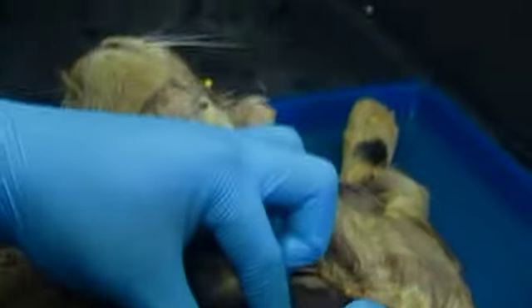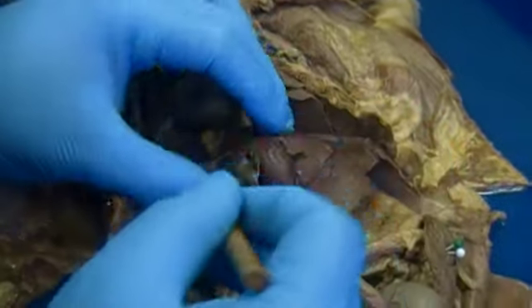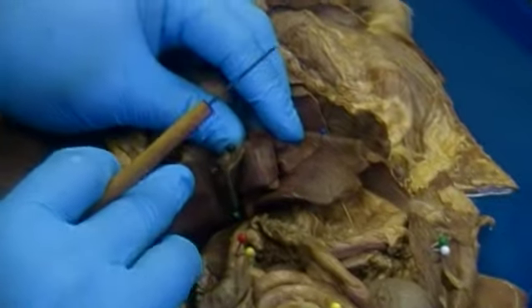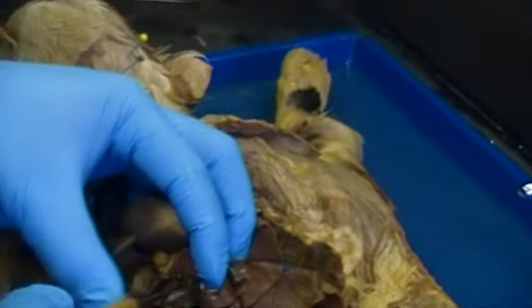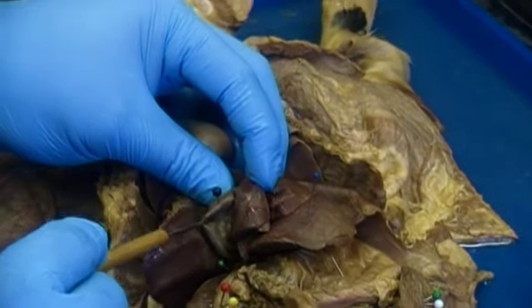Before we get there, I want to talk about this structure penned with a blue pin — this is the liver. Also embedded inside the liver is a sack-like structure penned with a black pin, which is the gallbladder.